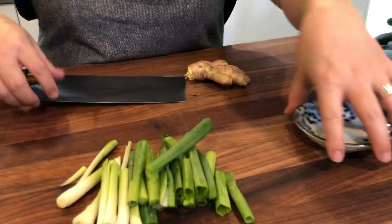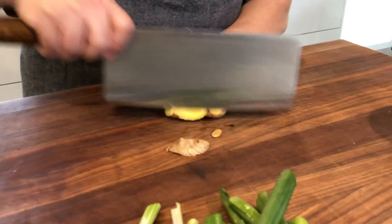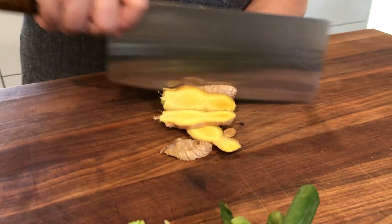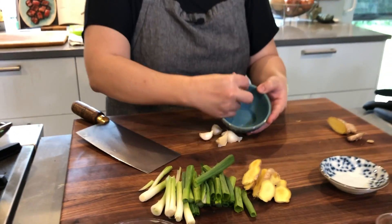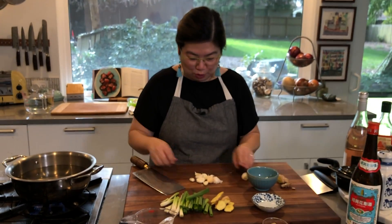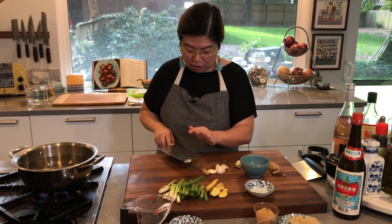For the ginger I just want some really great thick slices. I'm not going to peel these because for this purpose it doesn't matter. Then for the garlic — for one batch it's usually about three or four cloves, and since I'm doing a double batch I'm putting in a bunch of extra garlic. You just want to smash them lightly and then peel them.